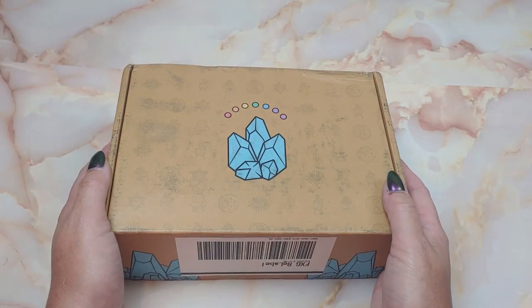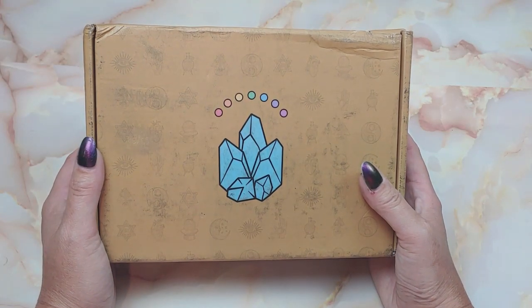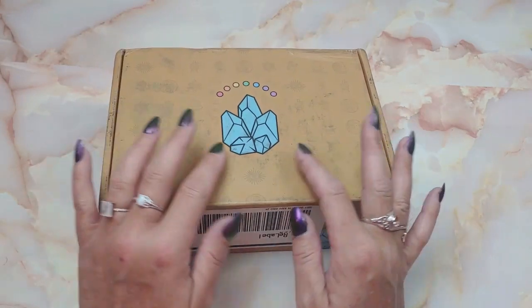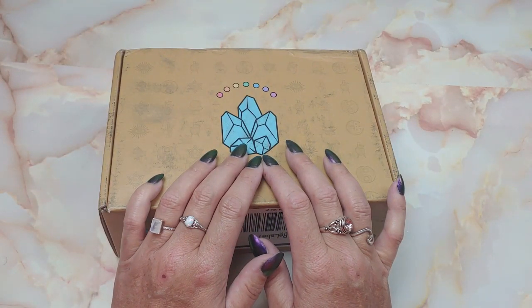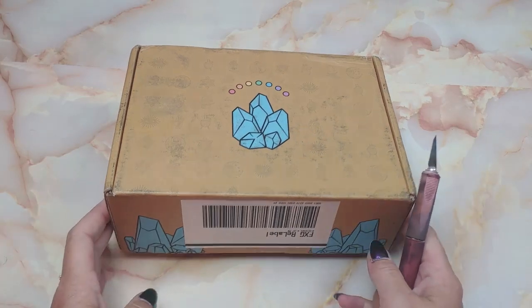Hello my crystal lovers! We are going to be unboxing my Crystal Council box for the month of August today. Crystal Council is another crystal subscription box — I'll have that information down below. It's slightly newer for me to be unboxing, but so far I really like it, so I'll continue to get them for a little while to show you folks what this is all about. Let's get into it.